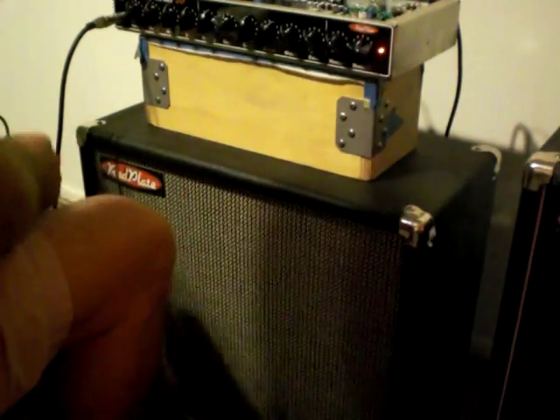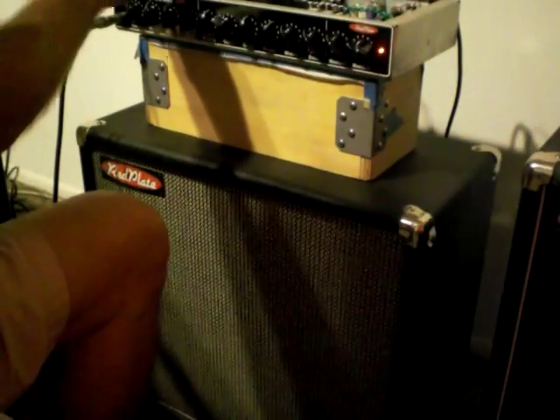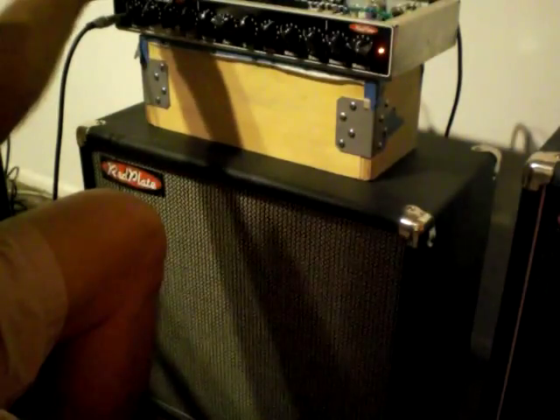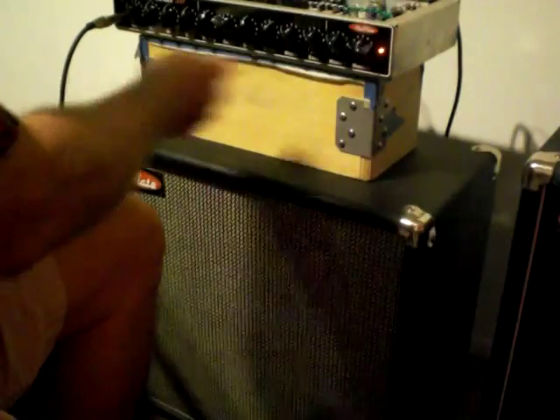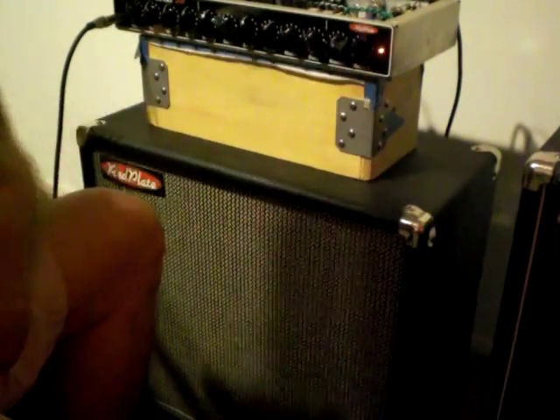I haven't labeled the foot switch yet, but normally it would say Clean, Gain 1, Master 1. So right now I'm in Clean mode, which means this Gain button doesn't matter, and I'm using the Master 2.